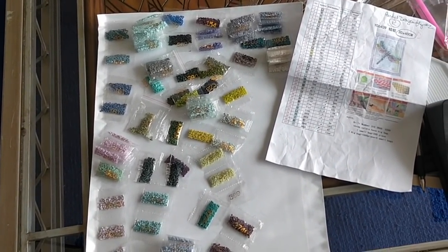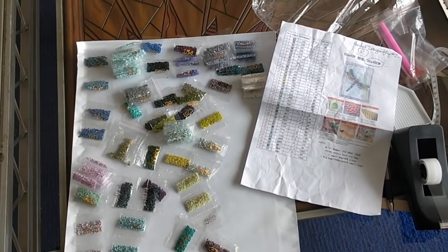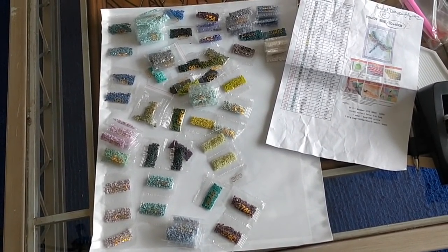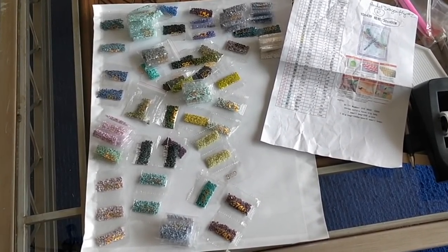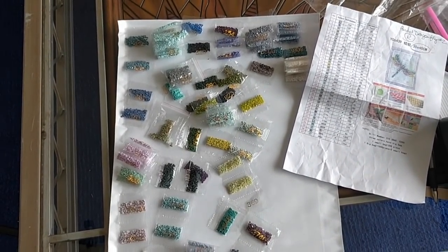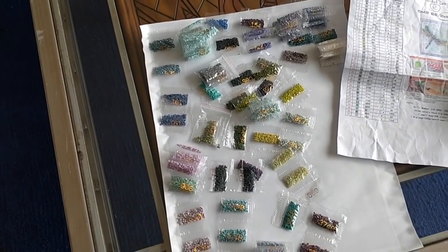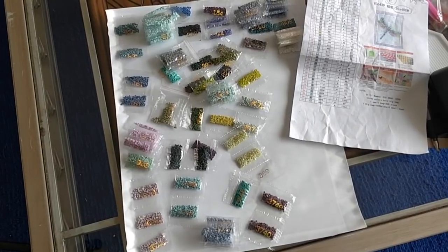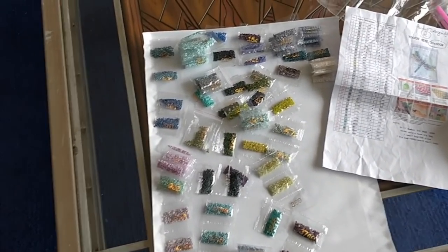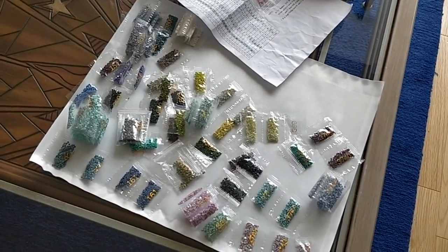So there we have it — the Pastel Dragonfly version two from the Art Back Sticking Embroidery Store on AliExpress. This cost me nothing because it was a replacement for a diamond painting that had really, really bad drills. I hope you enjoyed this video — if you did, please give it a thumbs up. And if you haven't yet subscribed, please subscribe to my channel. I do all these videos for my subscribers and I want to bring you lots more. When I see my subscriber numbers go up, that makes me want to make more videos for you. So if you like my videos, subscribe — tell your friends. Take care everybody, bye-bye.